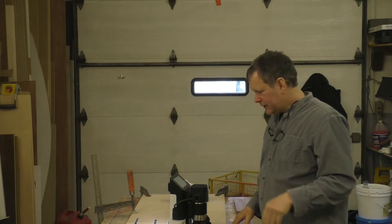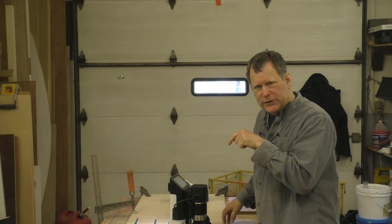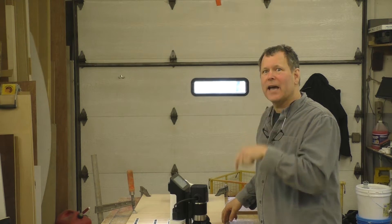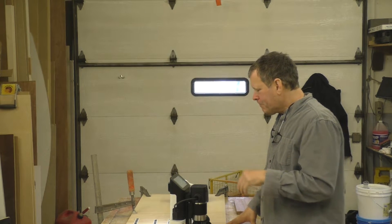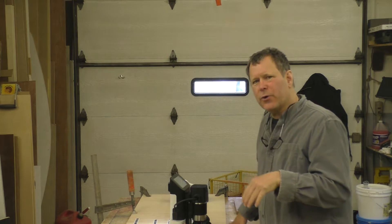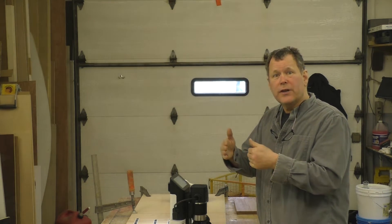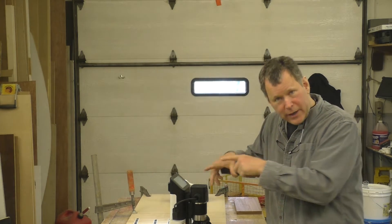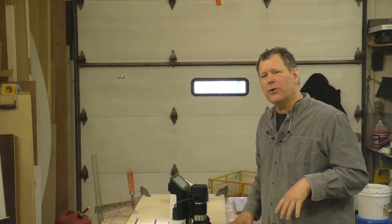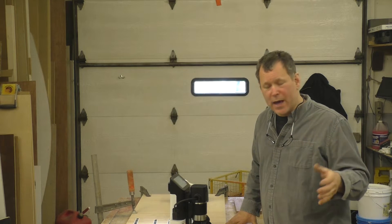One thing it doesn't do is it only has an XY axis cut — it doesn't do a Z cut, meaning the up and down. I was hoping to use it for making signs and doing that calligraphy look where the line width would feather out. If it's a V-groove, it can kind of come up to a point. It won't do that, which was a little disappointing. Hopefully they'll work that out in future models.